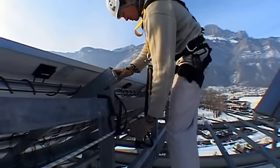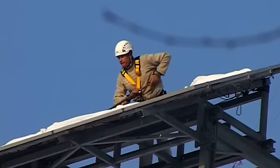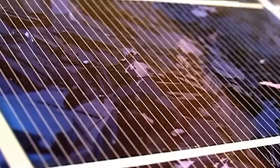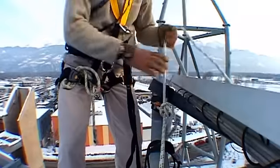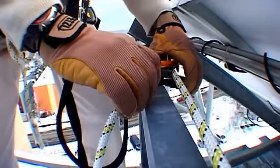After that, you can connect yourself to the horizontal lifeline with a fall arrest system. To uninstall the lifeline, you just pull on the handle to release the rope.